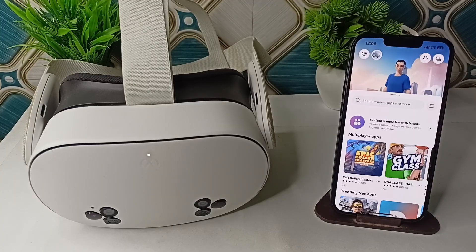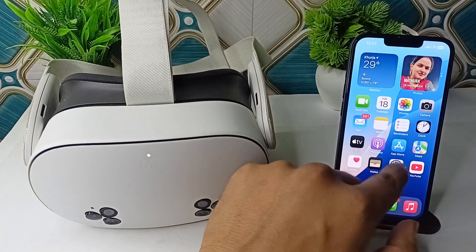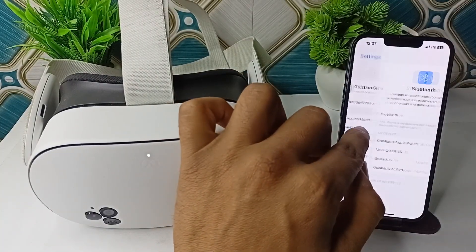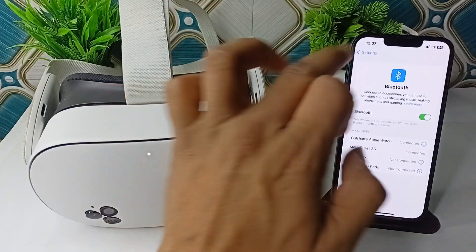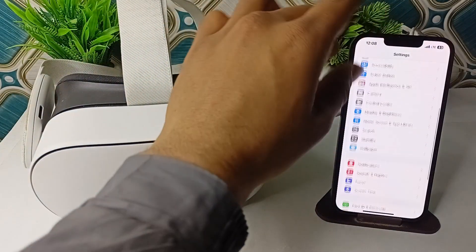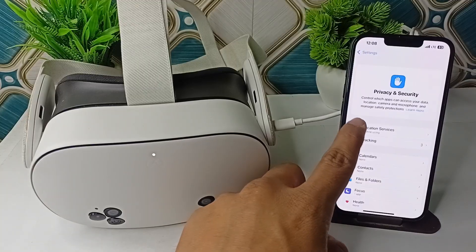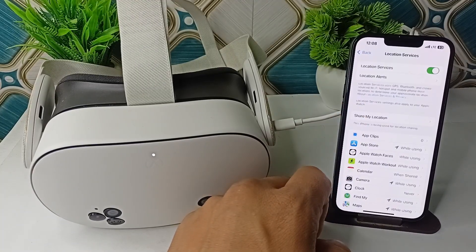First, check that Bluetooth and location services are enabled on your mobile phone. Go to Settings, then go to Bluetooth services and make sure Bluetooth is turned on. Also go back and go to location services — go to Privacy and Security, then click on Location Services and make sure that location service is turned on.